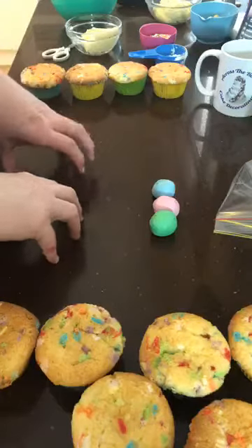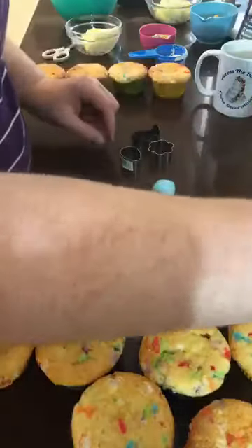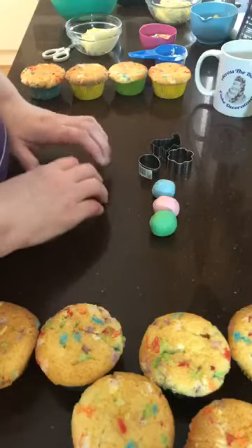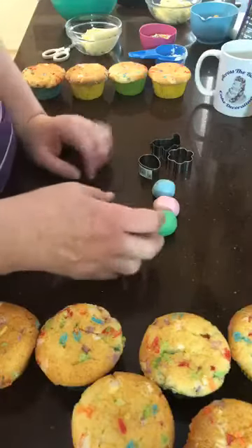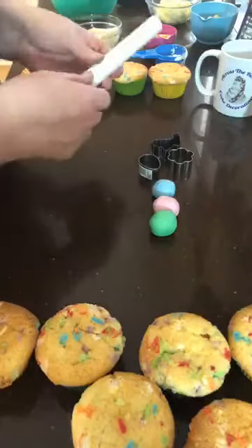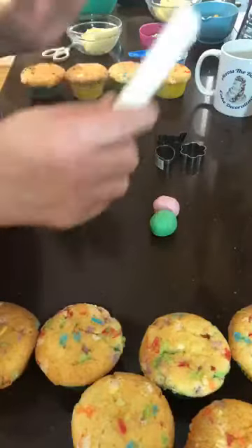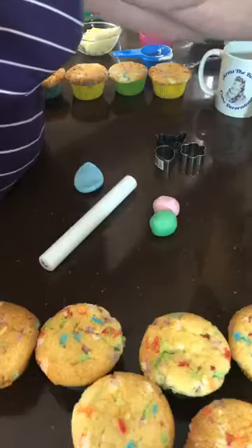I want to cut out some little shapes to decorate our cupcakes with. I have a bunny and a flower and an egg, and I'm going to make a carrot. I forgot to bring a carrot cutter home from the shop, so I'll show you how to make one without it. I've got my trusty rolling pin here — this is one of my little flower-making rolling pins. I find the smaller the pieces of icing you're working with, the smaller the rolling pin makes it better.